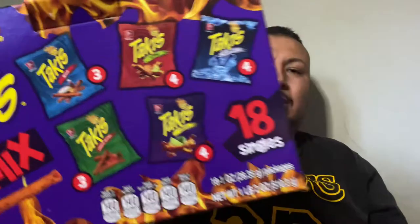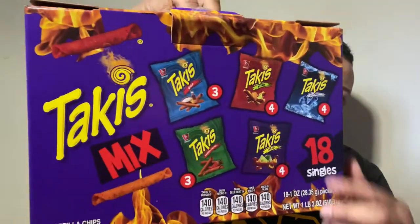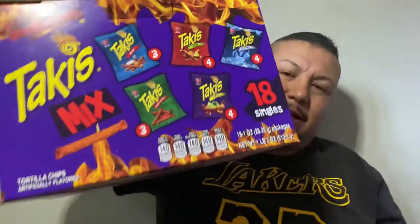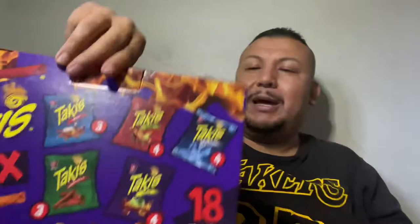I know a bunch of us like Takis. My kids love Takis — I buy a Takis bag every time I go to the store. Their favorite one is the purple one. This one comes with the limited edition. These are the small bags; I haven't opened it yet, but right here it tells you all the nutrition stuff. We're also gonna wash this down with some Arizona iced tea, but we're not reviewing that — we're reviewing the Takis Mix Box. Not bad for about seven bucks.